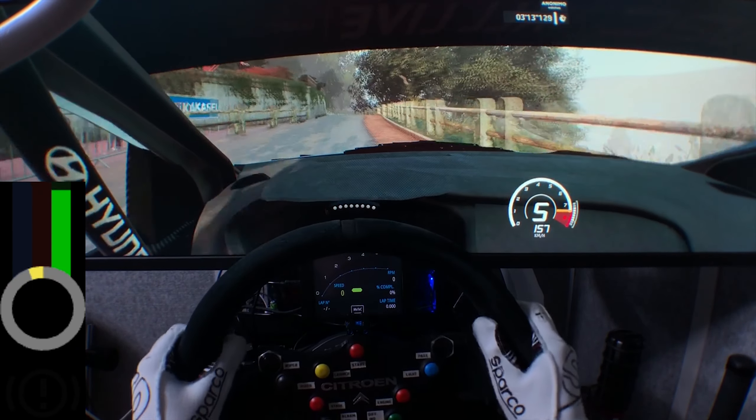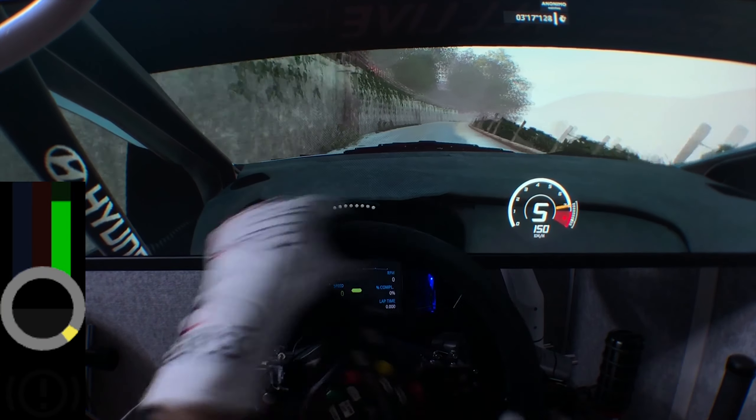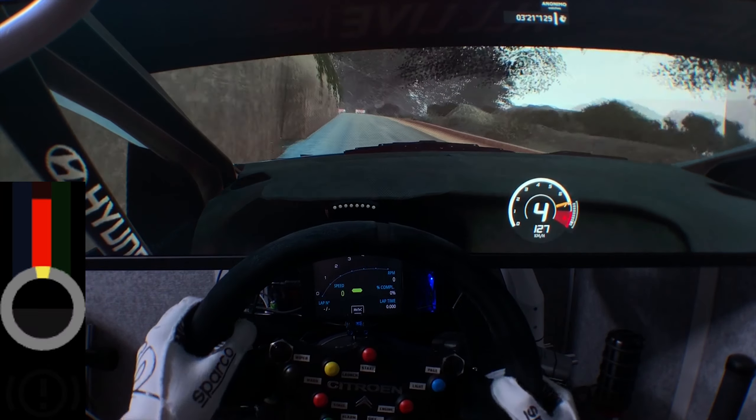Left 5, long, keep in, tightens into kinks, over 50. Into flat right, into left 4, short into right 6, keep in. Left 5, short, narrows, 100.